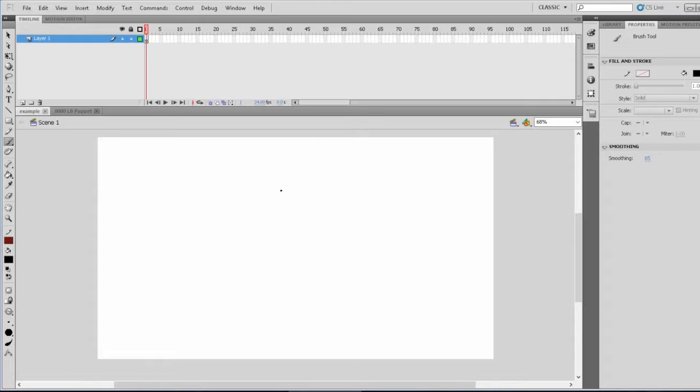For those of you who noticed, yes, I am on CS 5.5 Adobe Flash. Now this is a much older version of Flash, and Adobe is no longer selling their products anymore, but you could still pay a monthly fee to use their products. But if you don't have Flash, you can also do this in Illustrator if you want to follow along with me.